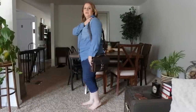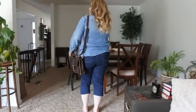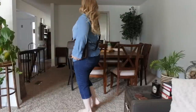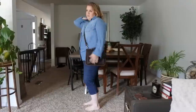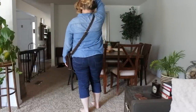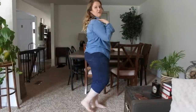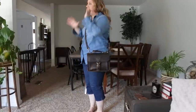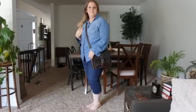Here I am modeling the bag — I am 5 foot 5. Here it is on my shoulder, and here it is crossbody. The strap is very adjustable, buckle-wise. I would say this has the best strap design they have for not hurting your shoulder with the buckle on top. You can see the buckle right there. Alright, I'll see you guys later!